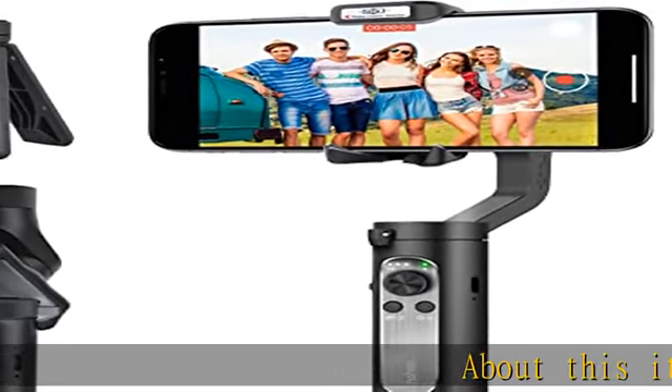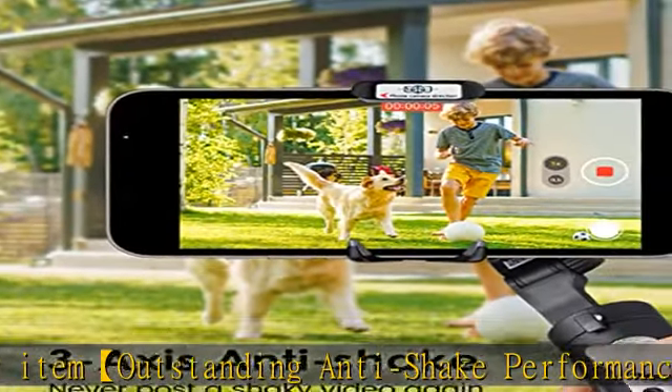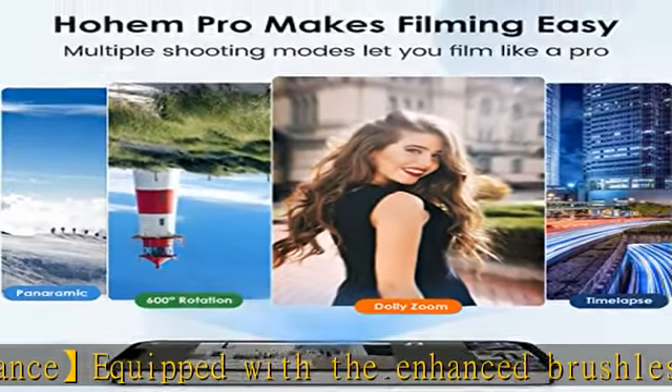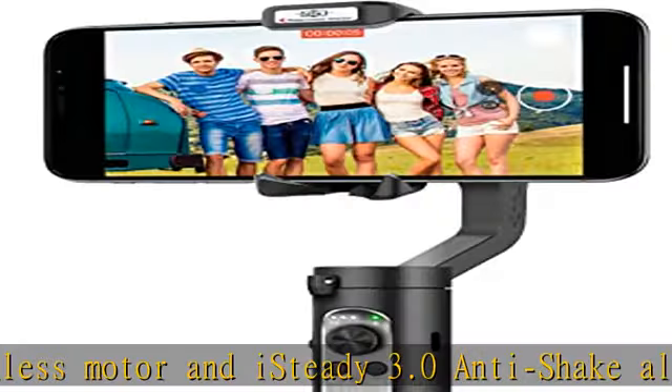Outstanding anti-shake performance: equipped with the enhanced brushless motor and iSteady 3.0 anti-shake algorithm, the iSteady X foldable gimbal for iPhone can help you eliminate shakes to a large extent and produce smooth footage. You can always get clear and steady videos no matter you are walking or running.